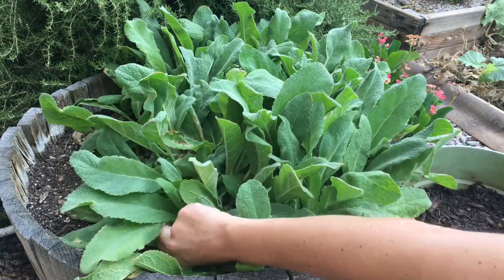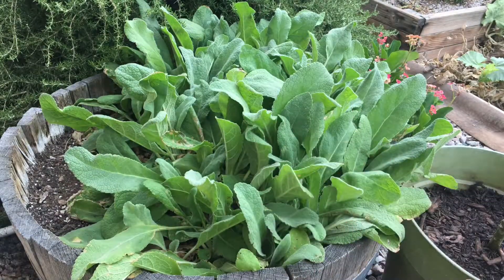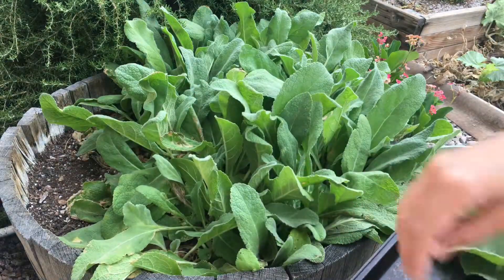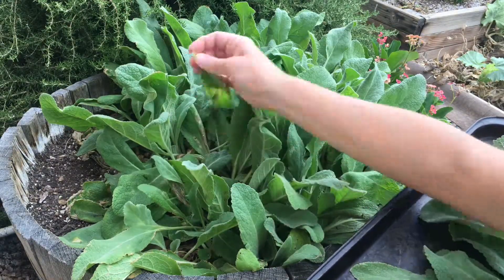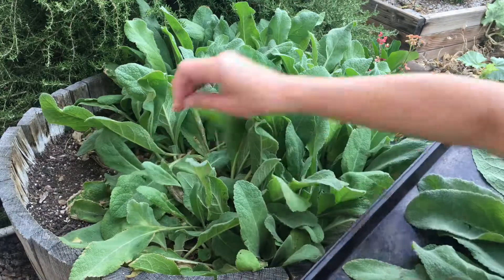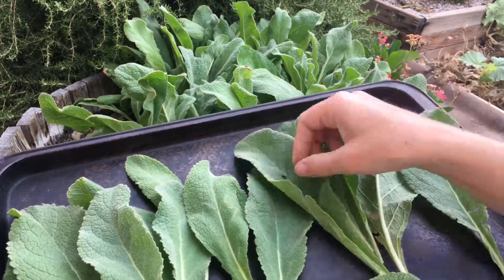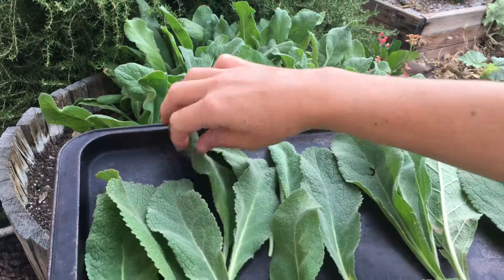So I go around and get the leaves that are on the outside of each of the plants. This is many plants in here — not just one plant. You go around the outside of each little plant and pull off the bigger leaves, and allow the center leaves to stay on. And you just put them in a nice thin layer like this. You can harvest as many as you like, but you don't want them stacked up — if you stack them on each other, they won't dry out as well.